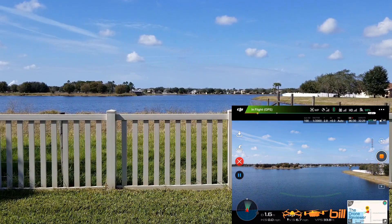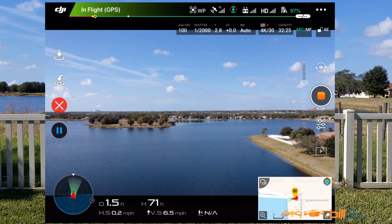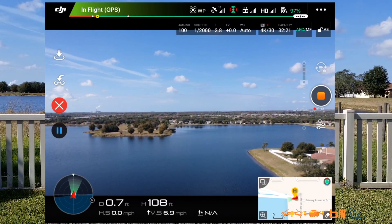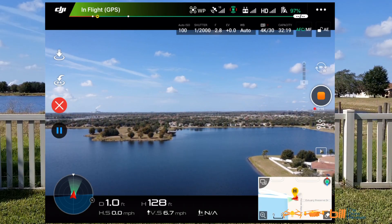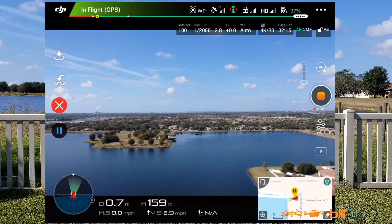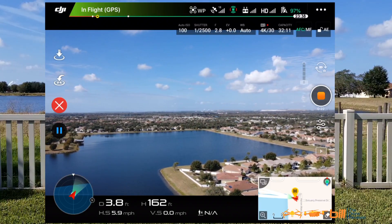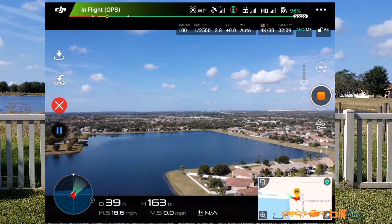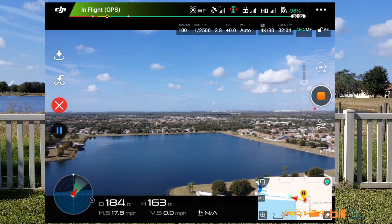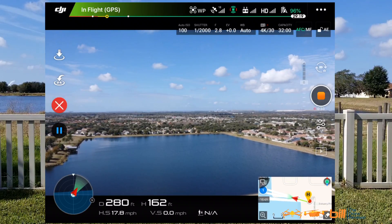The onboard camera is on right now. We should get up to about 163 feet here, and then it will head to waypoint one. We're at 97% battery. We're at 163 feet and now heading to waypoint one. Speed is 17.8 miles per hour at 162 feet — looking good.